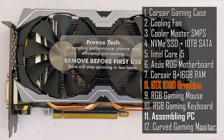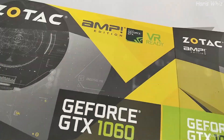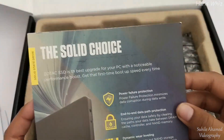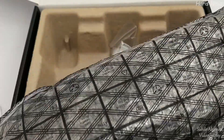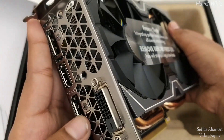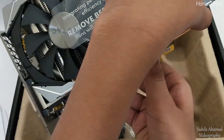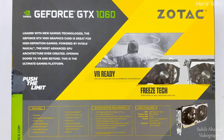Let us see the GTX graphics card. Inside the box we have the graphics driver, installation guide, and a Zotac SSD pamphlet. This is the first time I am experiencing such a high-tech graphics card. It has 1 DVI port, 3 display ports, and 1 HDMI. It's a heavier graphics card — you can see the heatsinks, liquid cooling systems, and other components jam-packed. This is the power connector. Here is the overall graphics card spec.